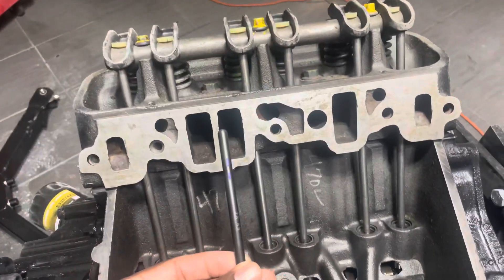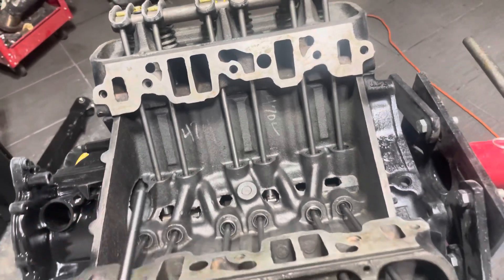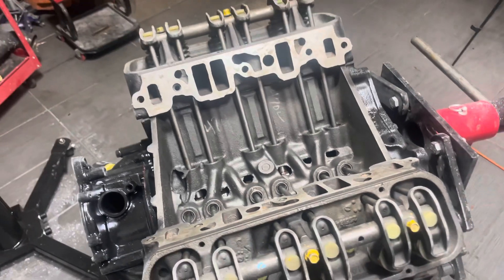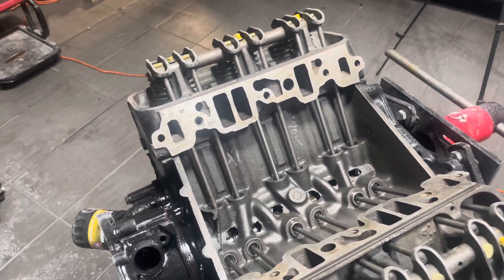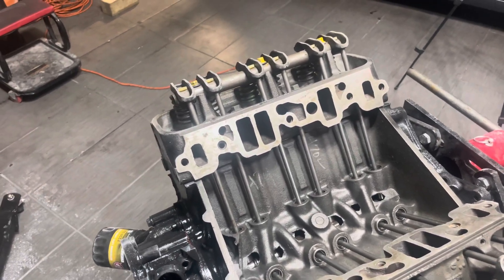I've got my pushrod checker, I've got replacement head gaskets, and we're ready to tear back into this thing. Once we're done, all we have to do is put on the intake gaskets, put on valve covers, and this engine is ready to go into the 84. It's been a while, so let me catch you up.